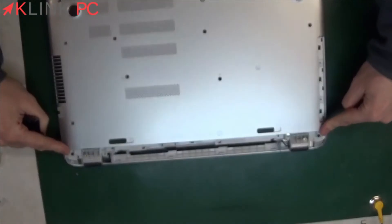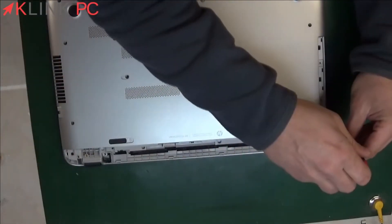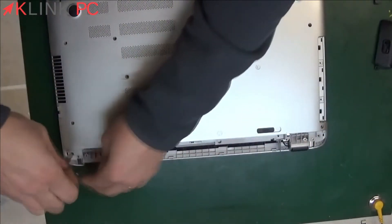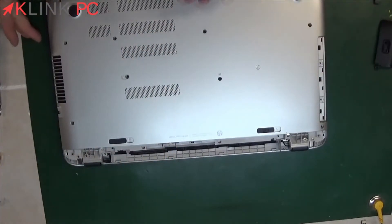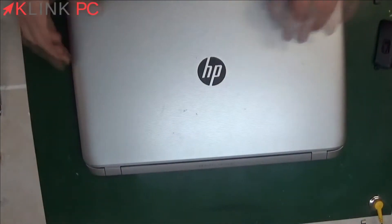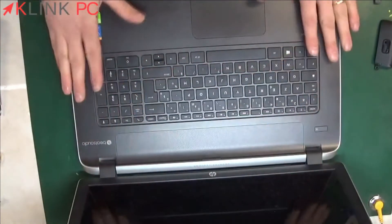Finally, we will remove the two screws. Once all the screws are removed, we return the PC and we'll remove the upper part.